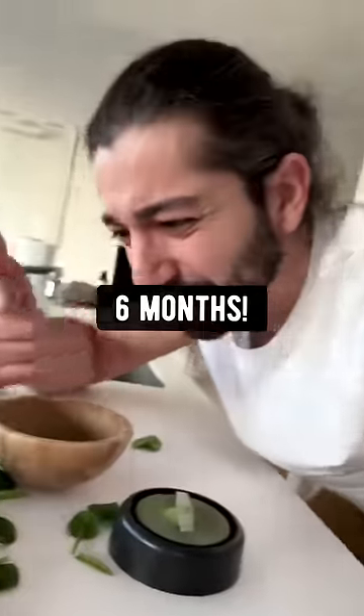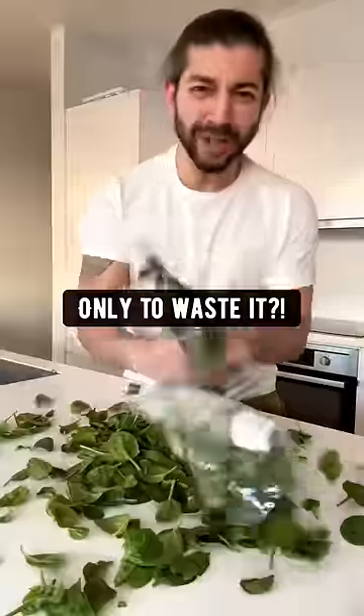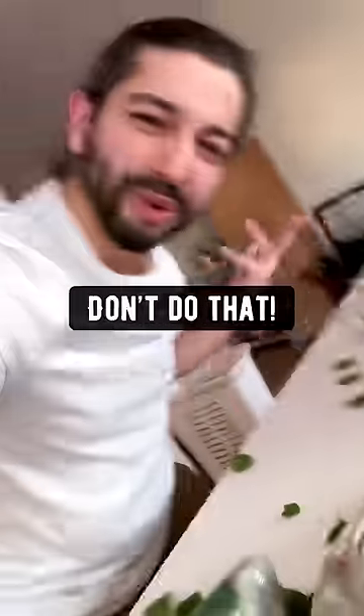That'll last up to six months versus this stuff. Spinach is packed with fiber and vitamins and minerals, but we buy bags of it only to waste it.